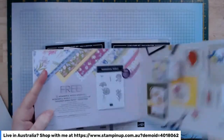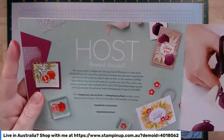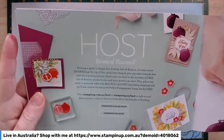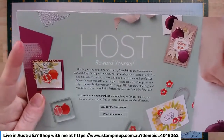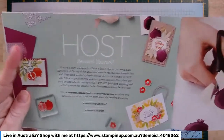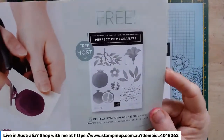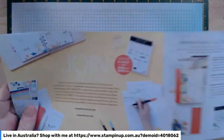During Salebration you can get as many of these as you want. You also get host benefits — if you want to host a workshop, either in person in southern Tasmania or online through Facebook or similar, and you get orders over $500, you will get the free host set, which is this really nice Perfect Pomegranate stamp set. I've got that coming in my current order as well — you can tell my current order was quite a biggie!